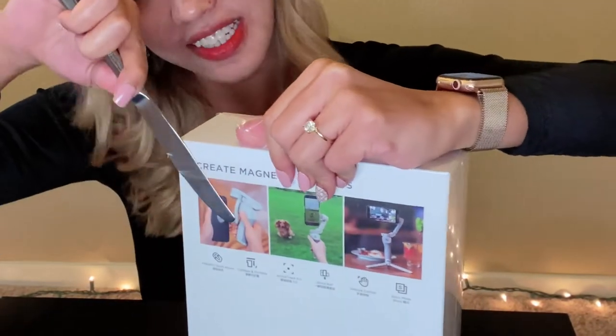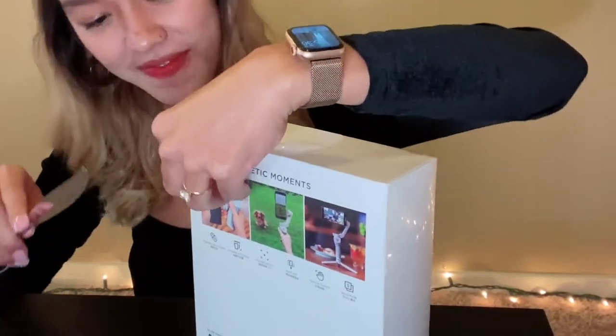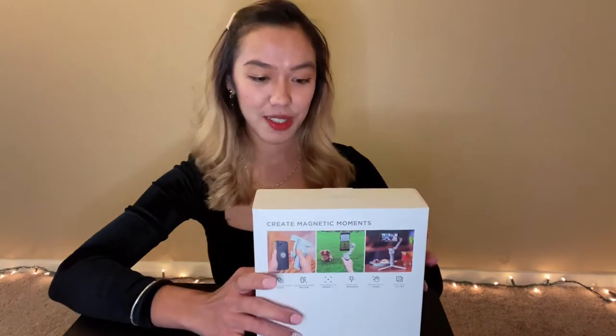Oh my god, I'm so excited — making a mess over there. So see at the back, you will see 'Create Magnetic Moments.' Because the old DJI, it's a mount. So now they made it easier for vloggers — it's just magnetic. So it's very convenient. Because the ring light from Walmart that I'm using right now, it's a mount, so I need to stretch them out.